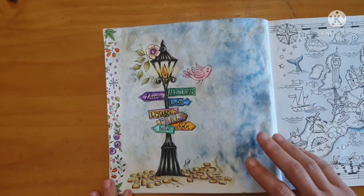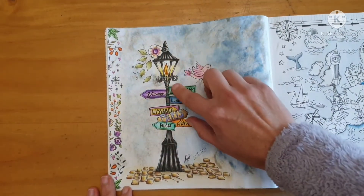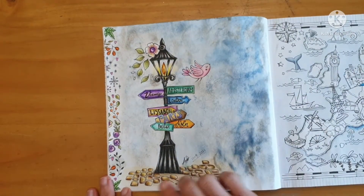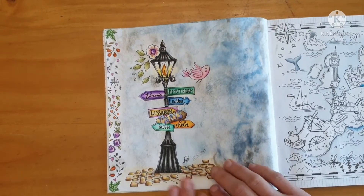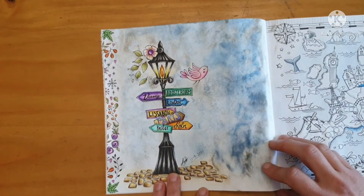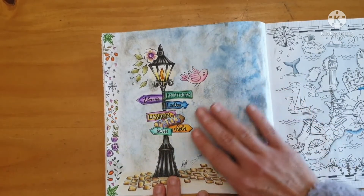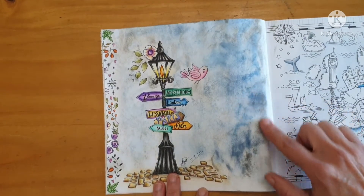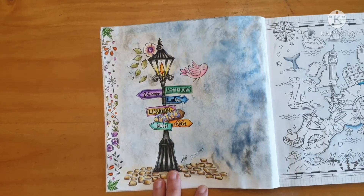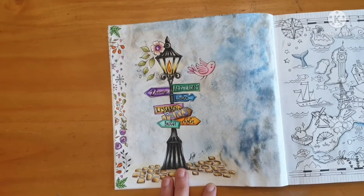I took inspiration from Zucchini Kitty for the lamp - the way she did the lights, the shading of the lamp, and kind of the pavement. Then I took the distress inks and I ruined it. It was splotchy, I couldn't get that smooth feeling. I used gray and blue together to try and create an overcast blue.